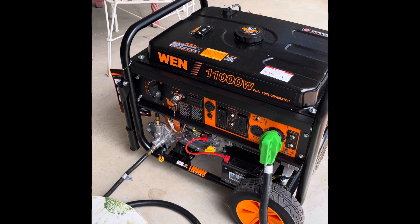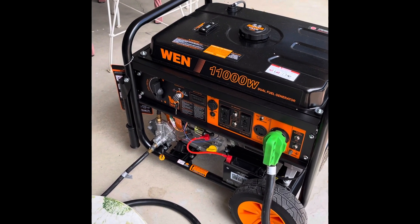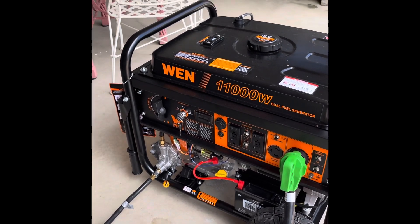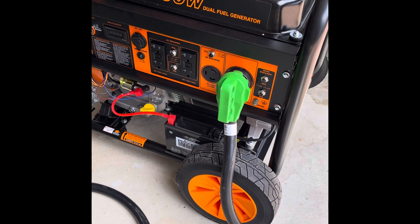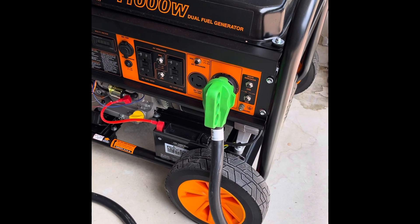The generator is a 1100 watt dual fuel generator, meaning it can run on gas or propane. This is a 50 amp extension cord that I bought on Amazon, which seems to be no longer available.